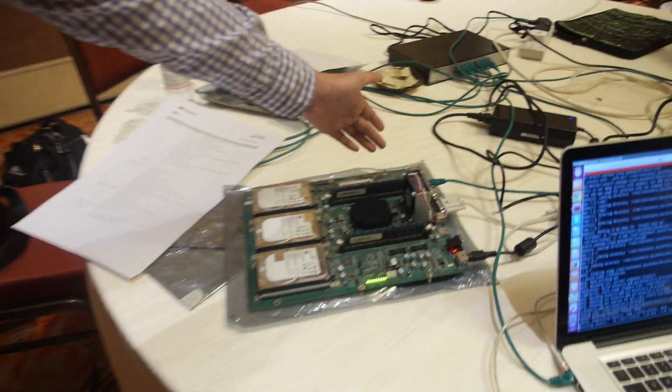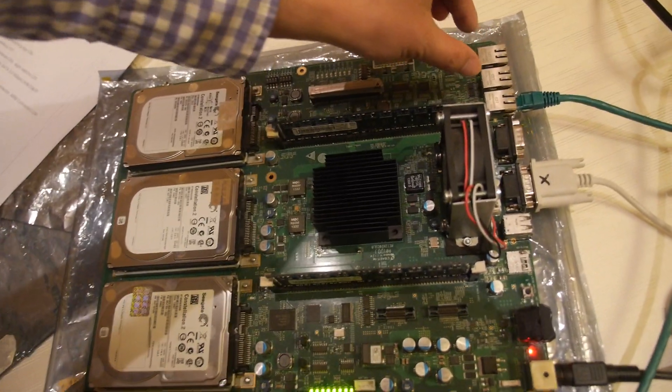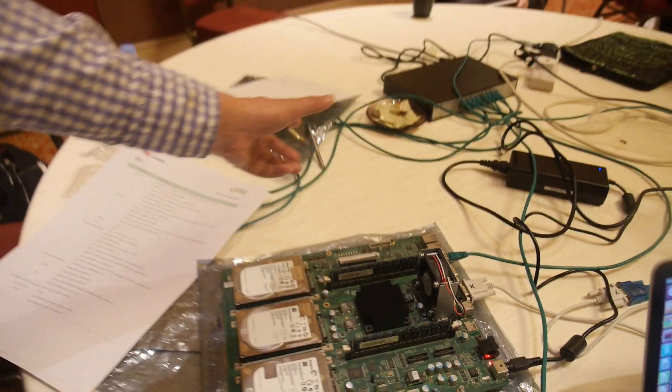The board has one Fast Ethernet port and two Gigabit Ethernet ports. Cloud workloads depend heavily on fast networking. The processing involves pulling data off storage and sending it over the network, but there's often additional compute work too — and the multi-core architecture should handle both tasks well.